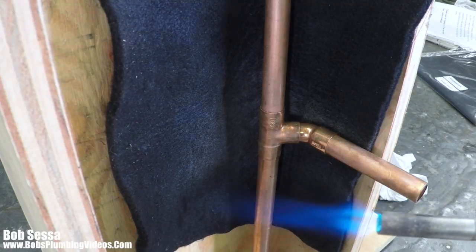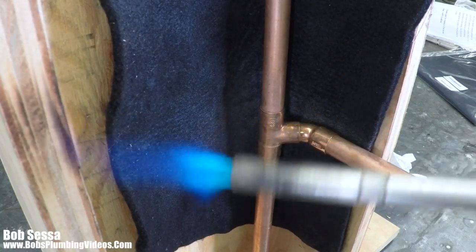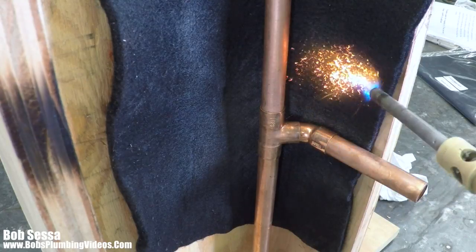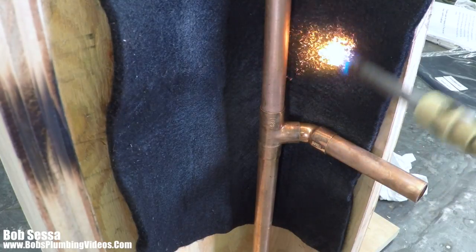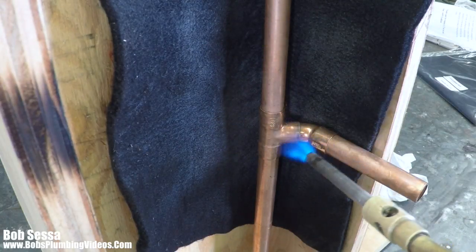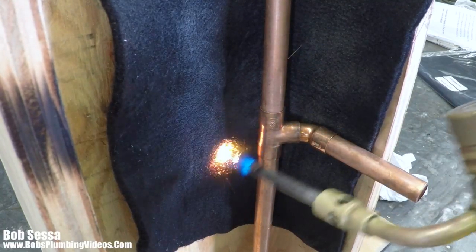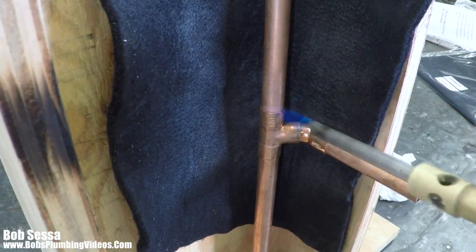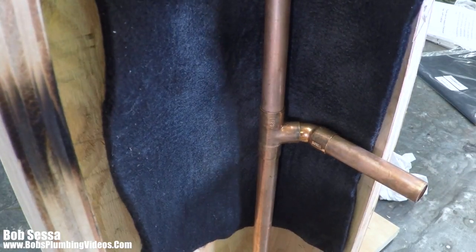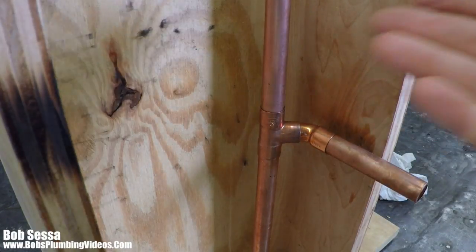As you can see here — look at the wood, look at the wood. I wet my felt pad; they say you don't have to, but I wet mine. I will shut this off and take this felt off, just to show you how the wood is relatively unscathed.